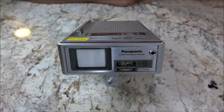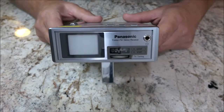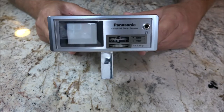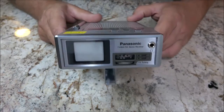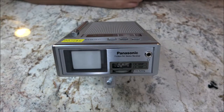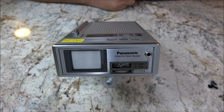Hey everyone, Shabber 1000 here. Today we're going to be checking out this Travel Vision — it's a little TV and a radio. I've got Monkey here beside me, the infamous — or famous, not sure which — Monkey is next to me. So let's check this out, talk about it a little bit, and we're going to see if it works.